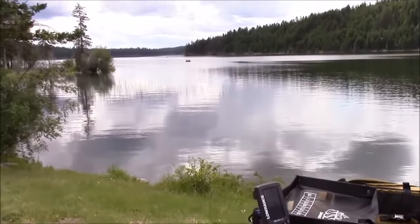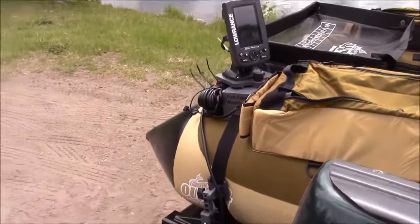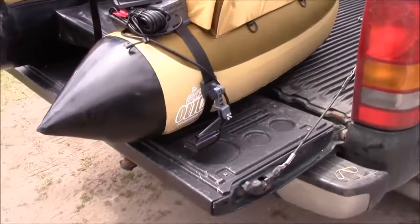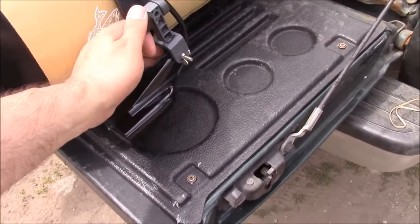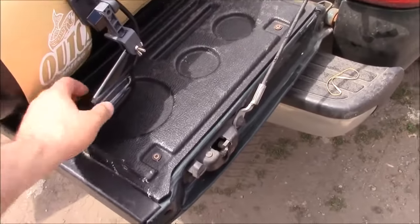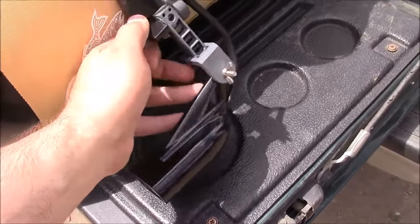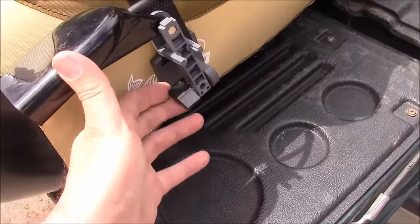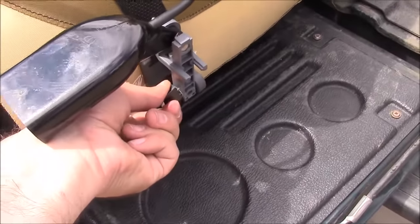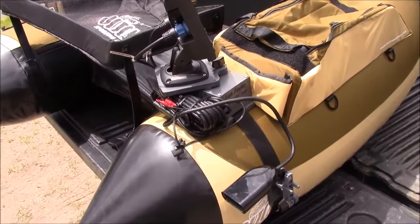Hey everyone, this is Wade from FishFinderMounts.com and FloatTube Fanatics. We're here out at the lake taking some videos and I just want to show you — I'm done for the day. I've got my float tube here ready to go in my truck. You can see I can just throw it in the back here. But I want to keep the transducer protected and out of the way of damage — not only when I'm launching and beaching my float tube, but also when transporting. So what I can do here is just simply tilt this up, lock it in this way, tighten it down, and now she's up out of the way so I'm not hitting my wheel wells on my float tube fish finder setup.